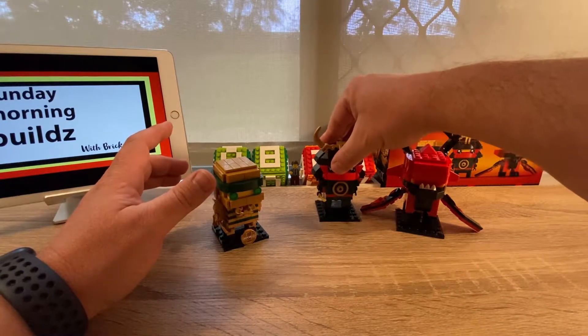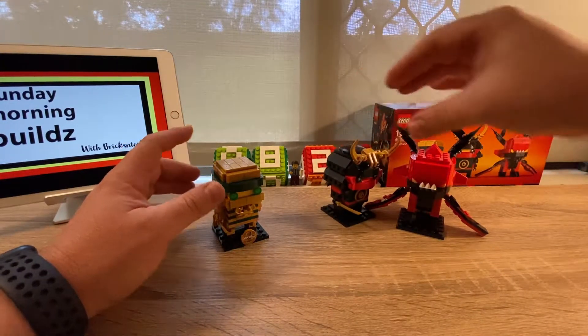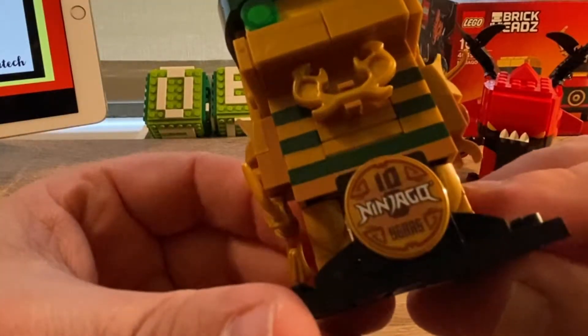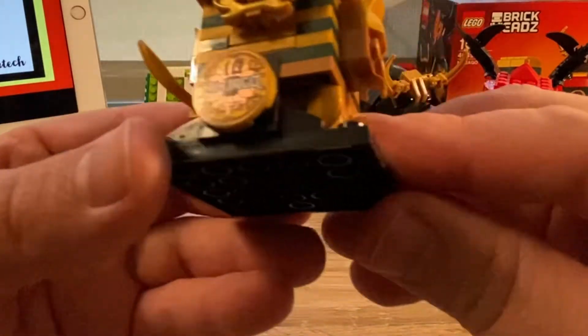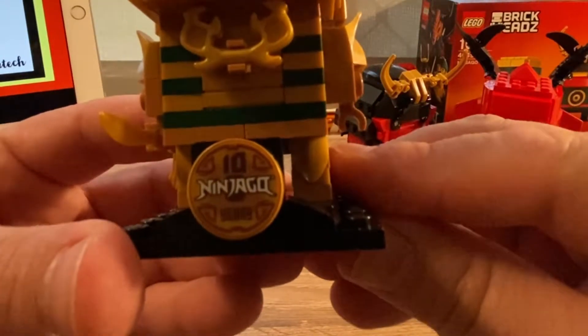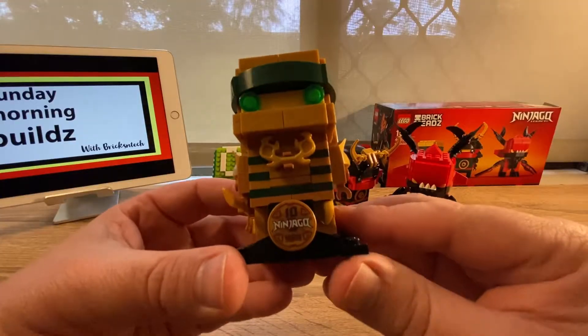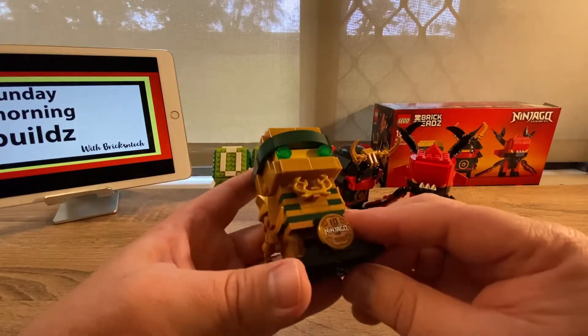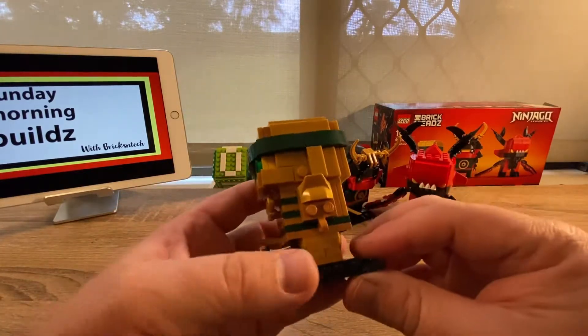When I got into the build, it was really quite enjoyable and quite unique. This Ninjago branding on this particular Golden Lloyd Brickhead — I haven't seen that before in the Brickheads range, certainly not in the ones that I've built.